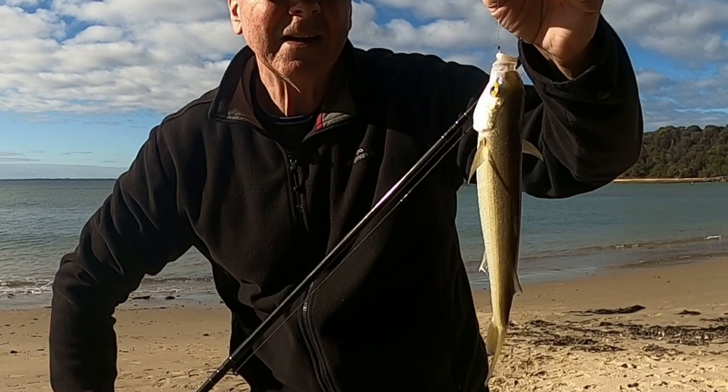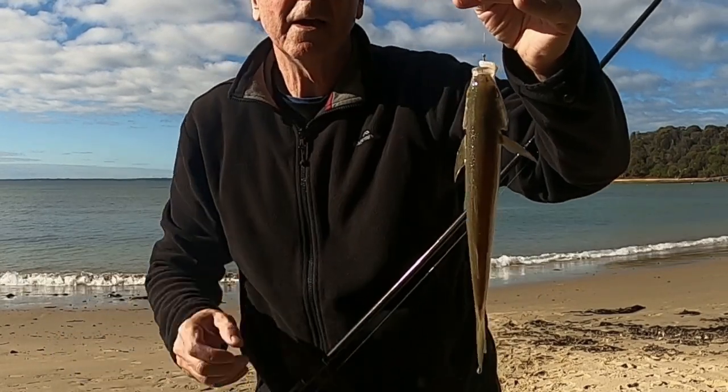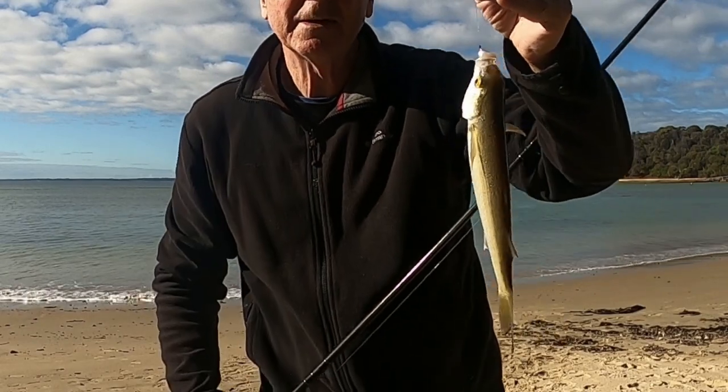Yet another mullet fell to the burly and to a nice bait, dipped in some bait dip. That's all it takes.